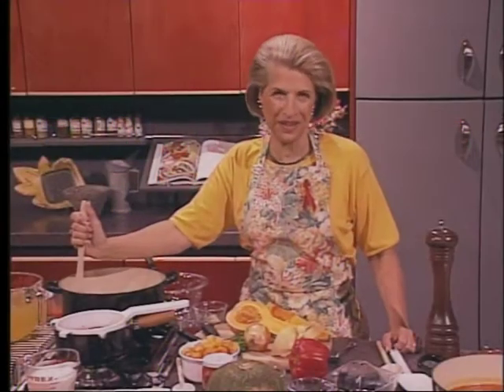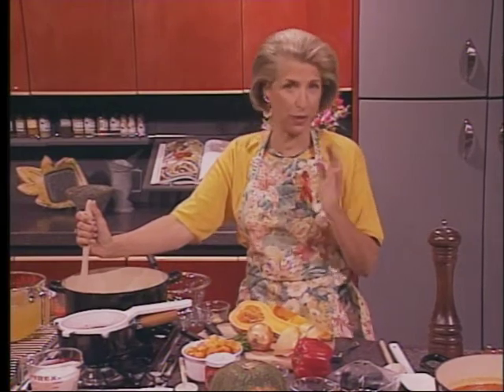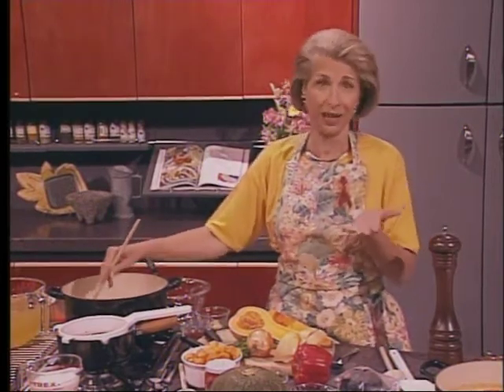Hello, I'm Natalie Dupree. Before I start showing you how to make this lovely winter squash soup with red peppers and mint, I want to talk to you a little bit about your busy days, because that's what the theme of this whole series is about and of my latest book.